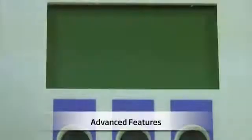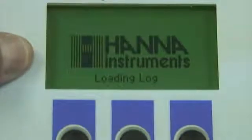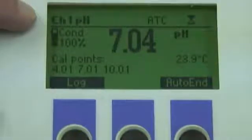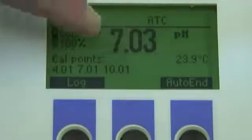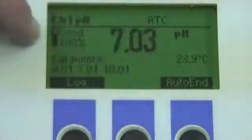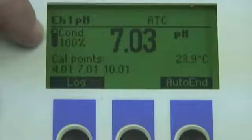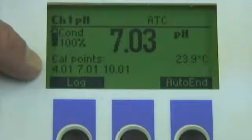Next, I'm going to turn the meter on and show you some advanced features. Once the meter warms up, the LCD is going to display a lot of different information. It's telling us that we're on channel one with automatic temperature compensation. The solution I'm measuring has a pH of 7.03 with a temperature reading of 23.9 degrees Celsius. A great feature is that I can actually see the condition of the probe after calibration — in this case it's at 100% and I've calibrated with buffers of 4, 7, and 10.